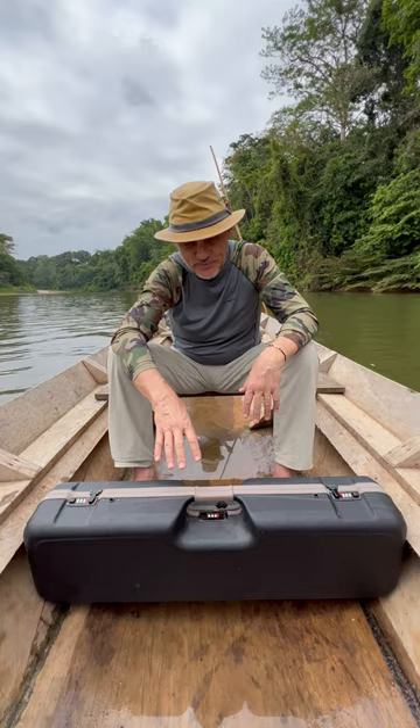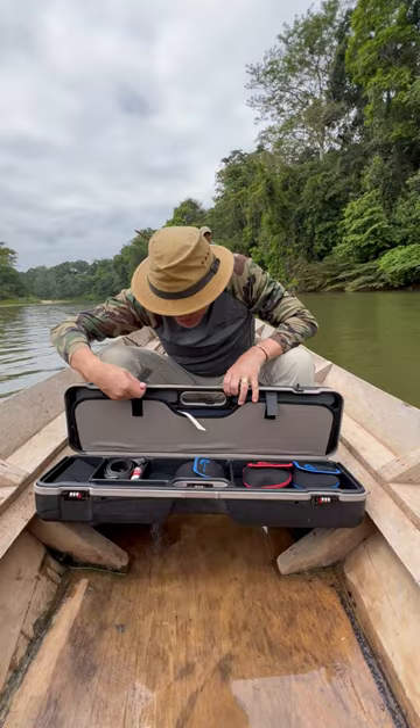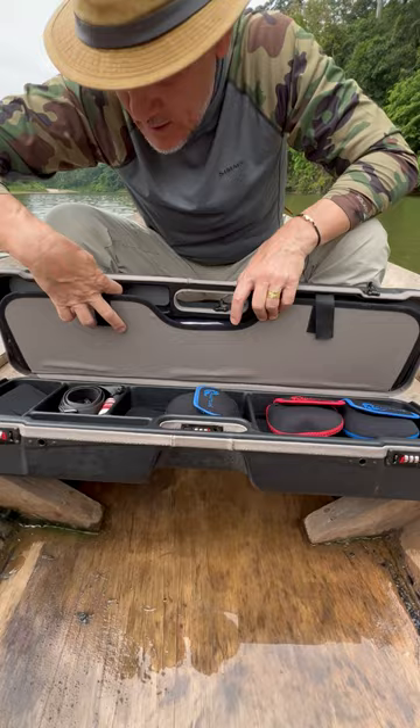And also, it's very comfortable inside. As you see, you can store your reels and your rods. Everything is perfectly set and very comfortable.